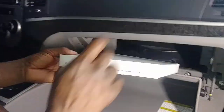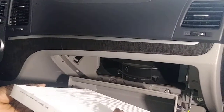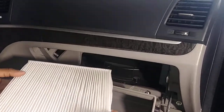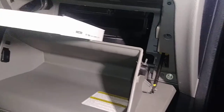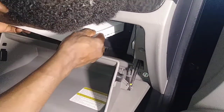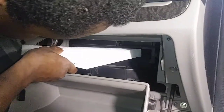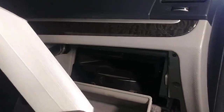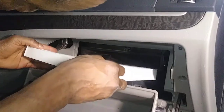You have to look at the filter orientation. It says airflow goes down, so you don't want it this way — you want it like this. Let me look at it from the other angle to confirm. So the airflow comes in this way and exits this way. All right, let's put it in.